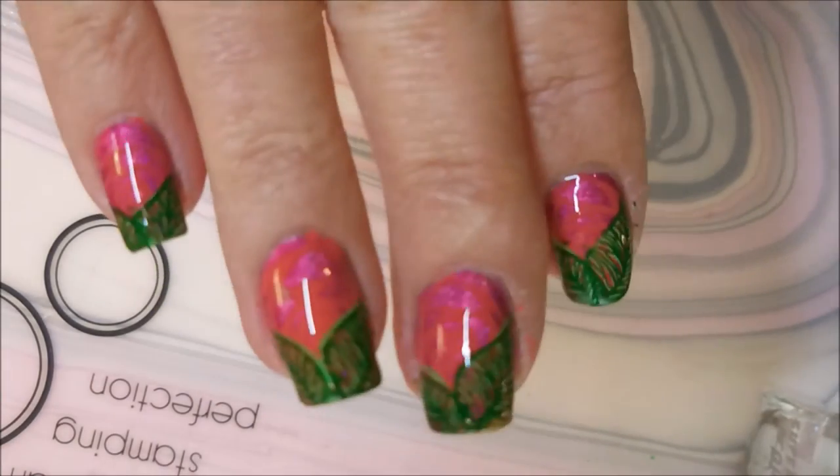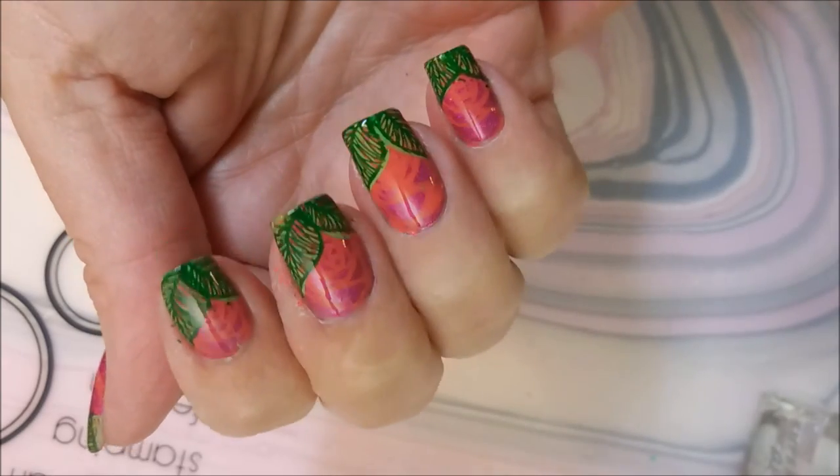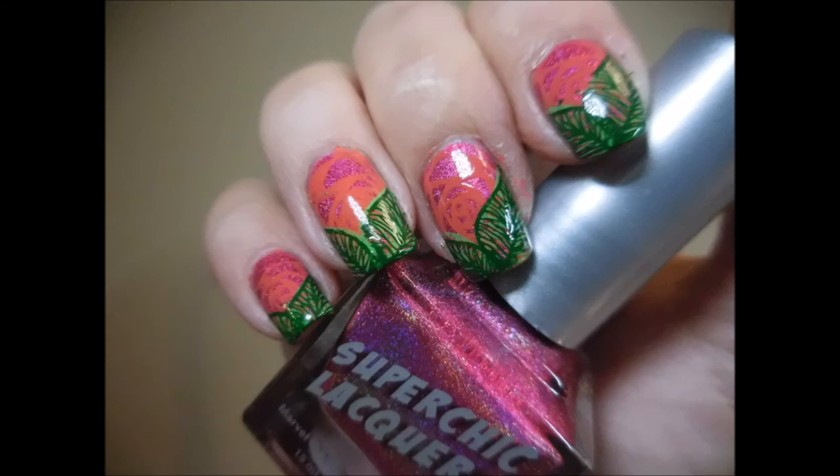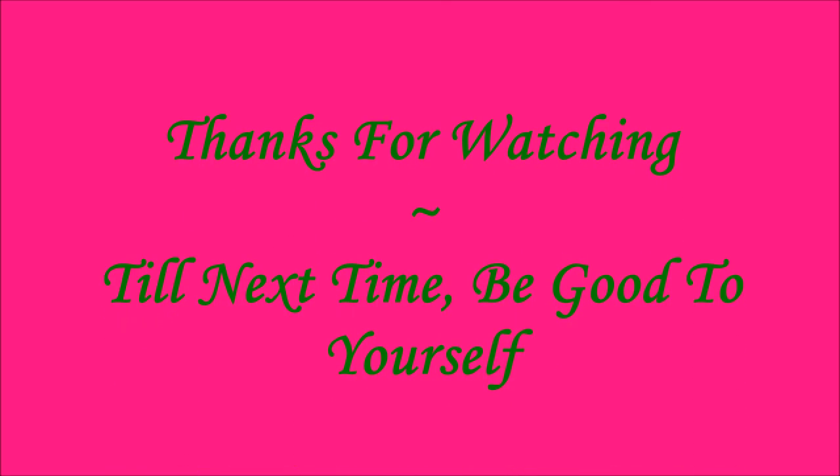So there it is. Leave me a comment down below and let me know what you think about this one. Thanks for watching, I'll talk to you soon. Until next time, be good to yourself. Bye!